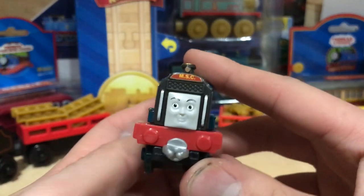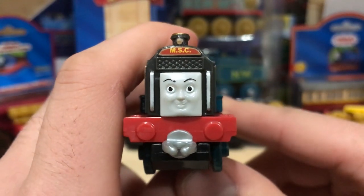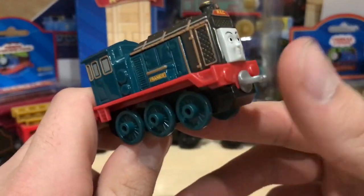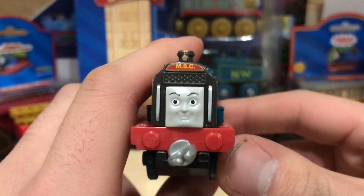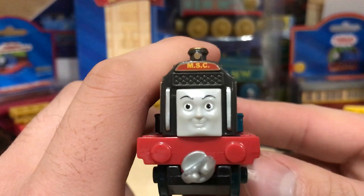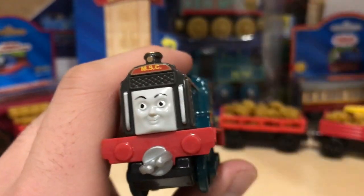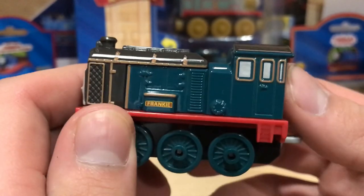Let's take a look at her face. What little merch Frankie actually got, I don't think anyone got her face completely right, which I honestly think is kind of weird. Considering that Mattel owns the show, makes the faces, and produces them — how can they not get it right? It just seems so off to me.